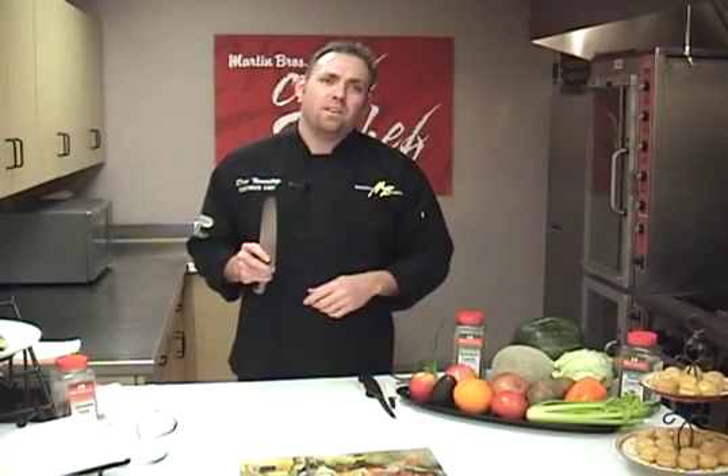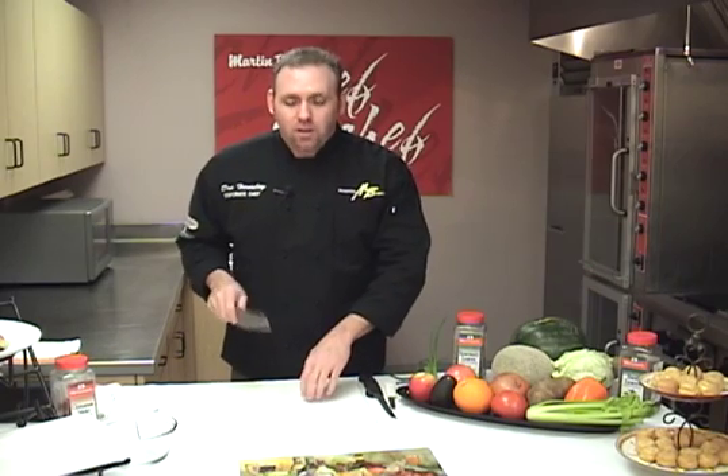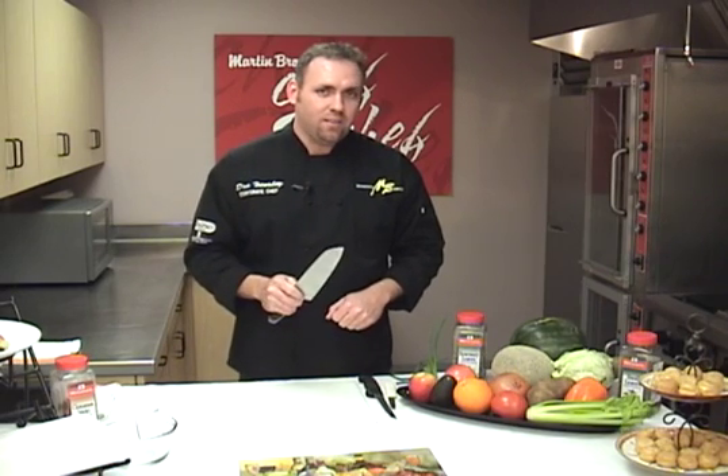Another thing to think about with a knife: a knife is essentially a saw. When we see people pushing the knife down on the food, they're tearing the fibers of the food, bruising it, taking away from the beauty of their cuts. What we want to do is gently saw back and forth. A good sharp knife will saw very cleanly through just about anything. So remember, keep your knife sharp and use the sawing motion with your fingers out of the way on the other hand.